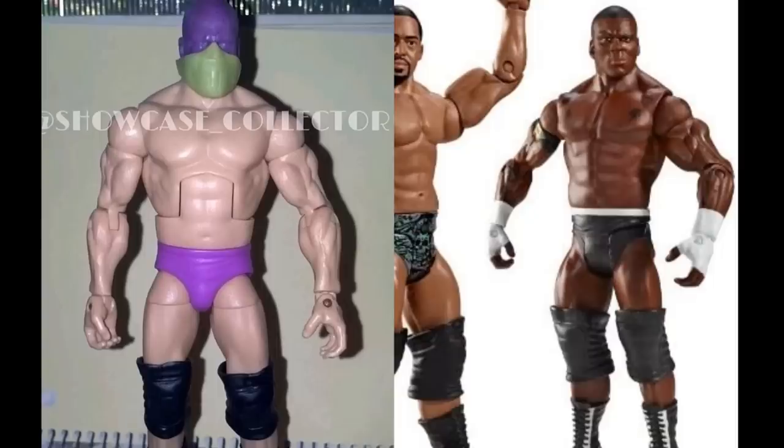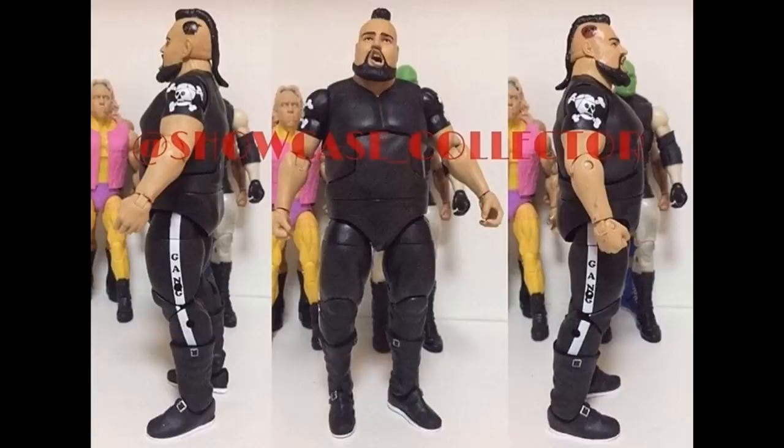Our final figure is an Elite One Man Gang that didn't get released — apparently because he was in a lawsuit with WWE and they're not going to release your figure if you're suing them. It looks pretty good — they did a great job capturing him. It's crazy how far into production they were. I love the molds — those boots with the buckles at the top and bottom remind me a lot of the Nasty Boys boots but a little different.